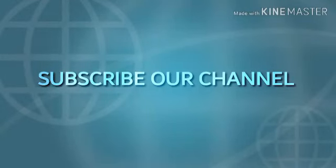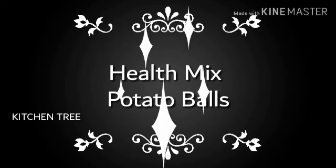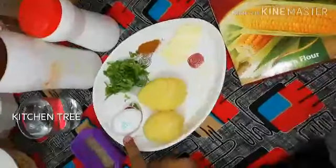Hello friends! Subscribe to our channel KitchenTree. Today we are going to make a snack: Healthy Mix Potato Ball. It's a very easy snack recipe and it's easy to eat.